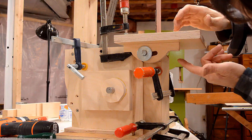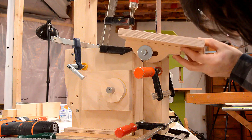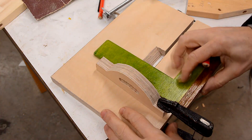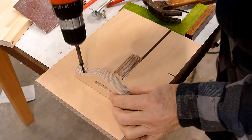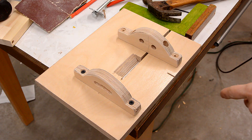With the glue drying on that, I cut out the final version of this bracket here and just clamped it in place to see if I got the right range of motion — that looks good. I made another one like this but I have to put it on the sander to get the alignment just right.